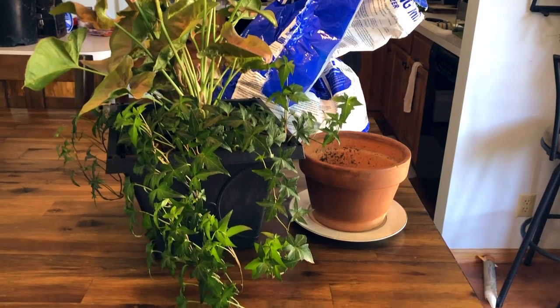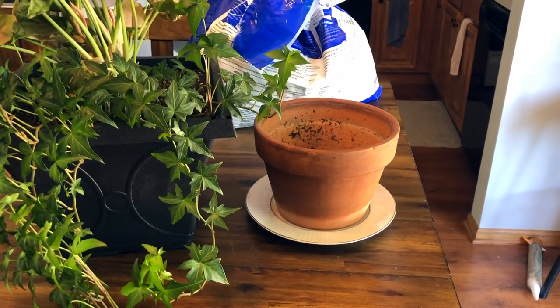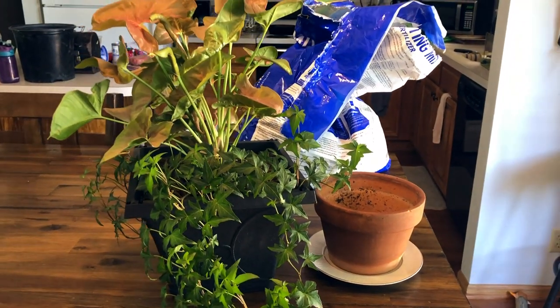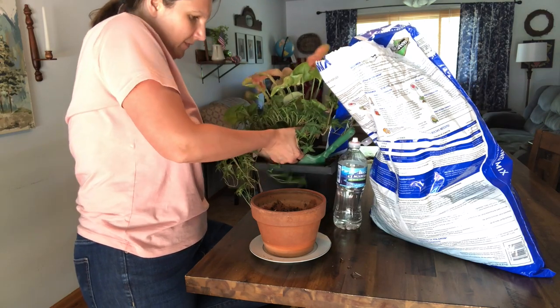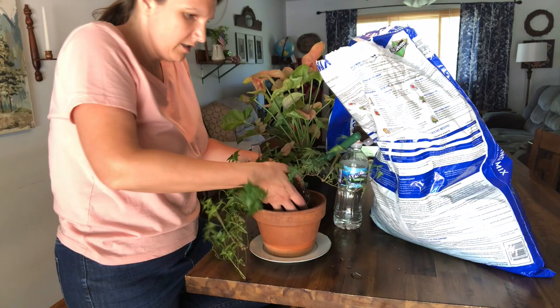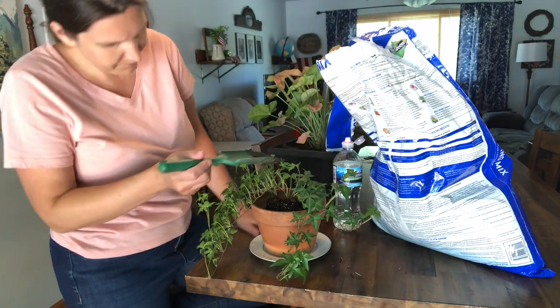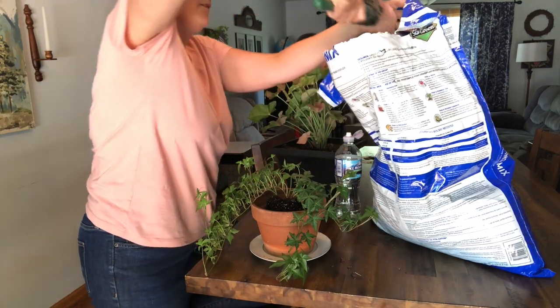I decided to transfer this ivy from its pot into my little terracotta pot. I thought that would look so pretty with the green contrast against the orange terracotta, and I actually love how it ended up turning out. I ended up putting it on that little side table. I can't wait to show you — it just looks so good. So I'm just going to transfer that and then show you how I decorated with this pot.